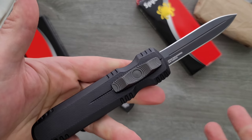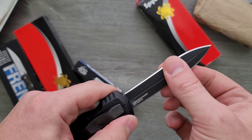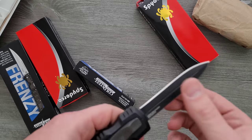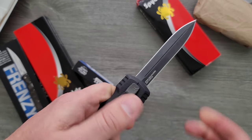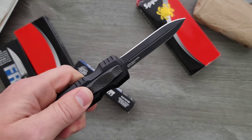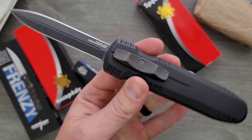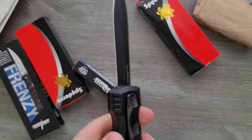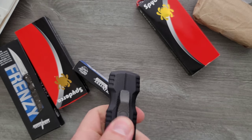Moment of truth — blade play. Is there blade play? Oh my gosh. It is super, super minimal. Wow. Not expecting that. That is very, very minimal blade play.